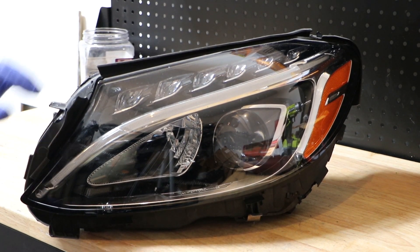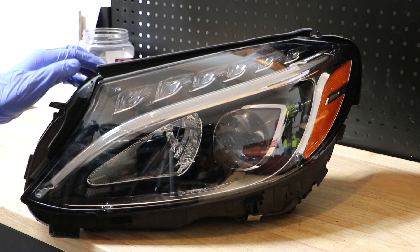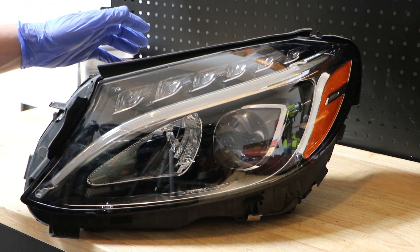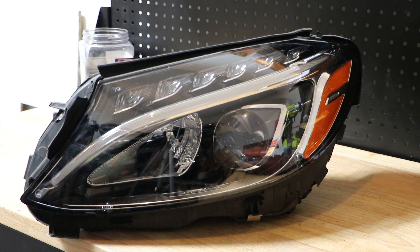Today we'll be taking apart this 2017 Mercedes-Benz C-Class LED headlight. All of the mounting tabs on this headlight are broken. The lens is scratched, cracked in a couple places, inside corners broken, and it has more damage. So it's not worth salvaging. There's not any useful parts left of it.